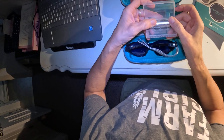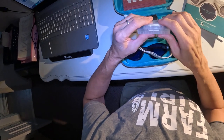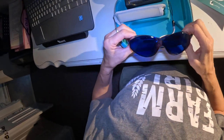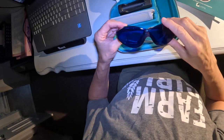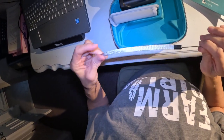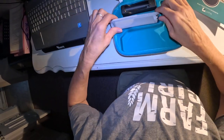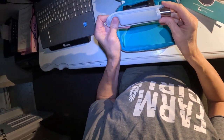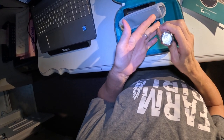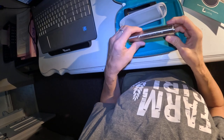They're lithium ion rechargeable batteries, and you get two of them. I already put one in the device. You also get protective eyewear, a little wristband I haven't attached yet, and here's the unit right here — that's how big it is.